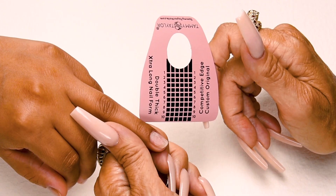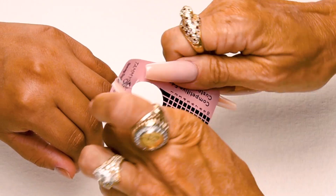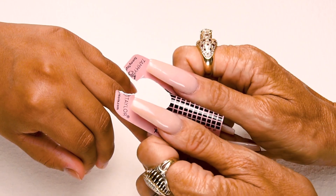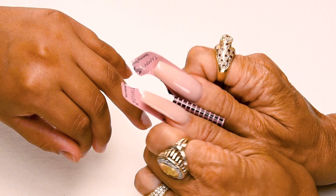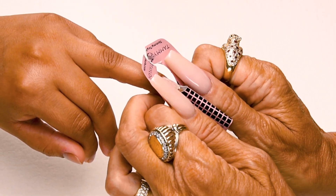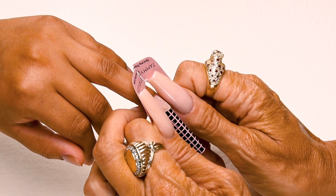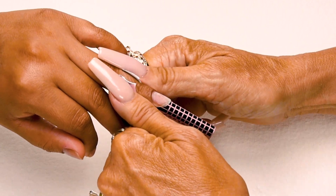Now I'm going to apply my nail form. I'm going to split my form. With my thumbs facing my client I'm going to roll my form to get a nice curve. I'm going to place this curve underneath the free edge of the nail, stick down my form, and then this is going to be a square.